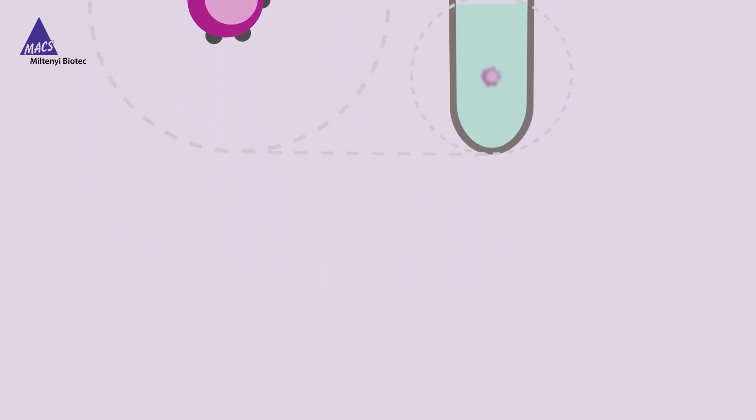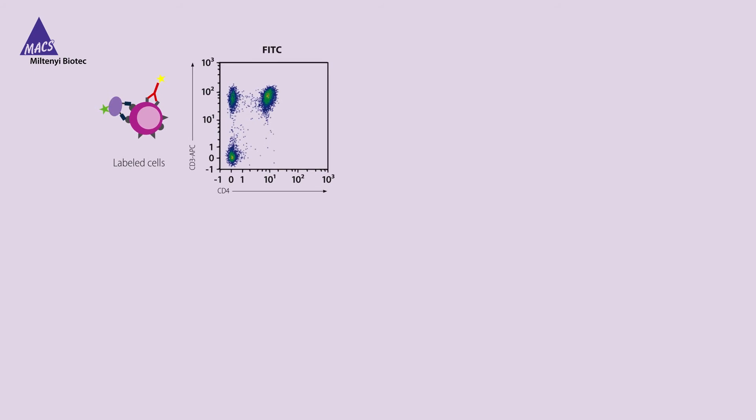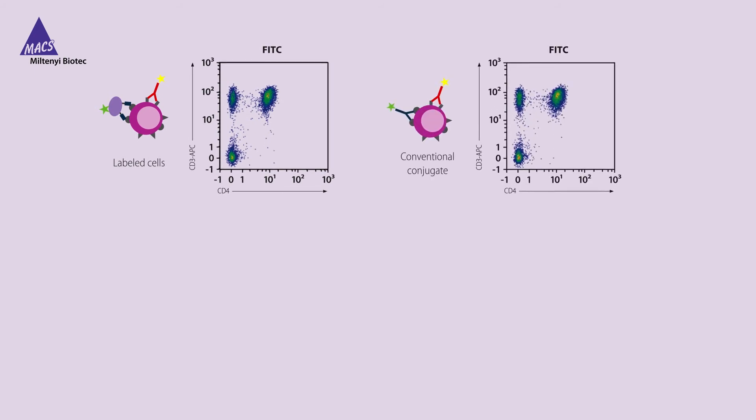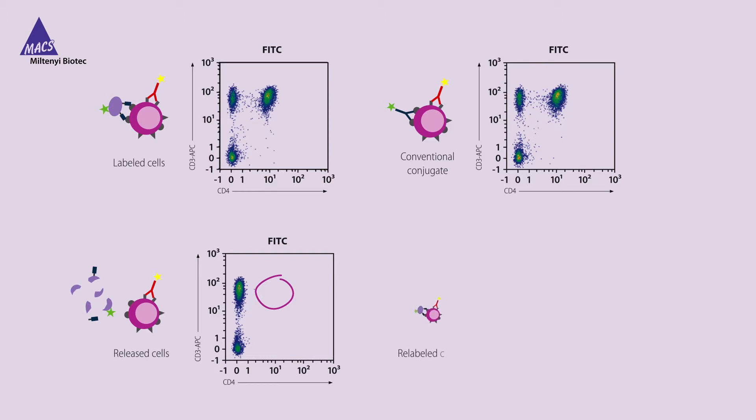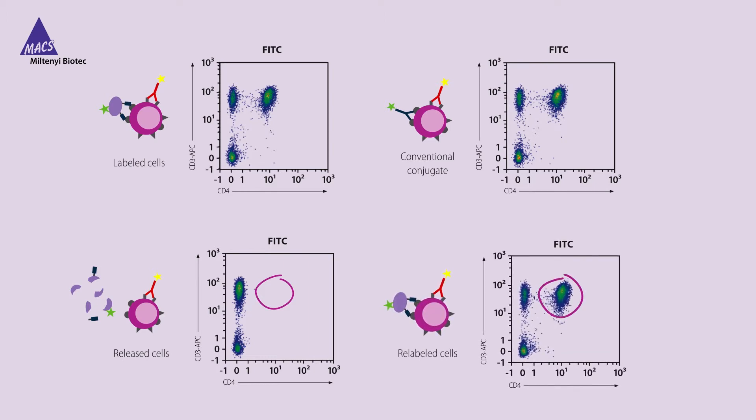Let's have a look at the data. The staining performance of RIALEASE antibodies is equivalent to conventional antibodies. The removal of RIALEASE antibodies is highly efficient, leaving the epitope with no detectable fluorescence after the release step. Additionally, the efficiency in the relabeling step is equivalent to that of the initial staining.